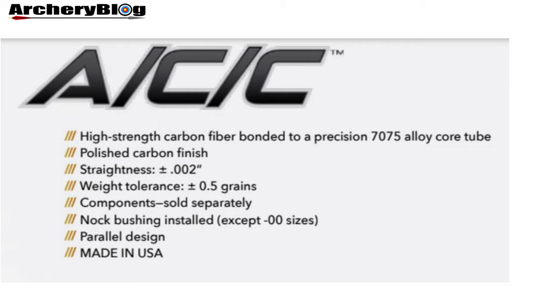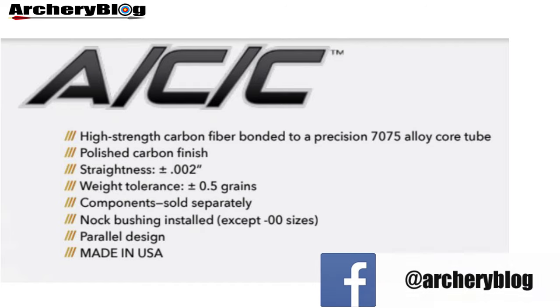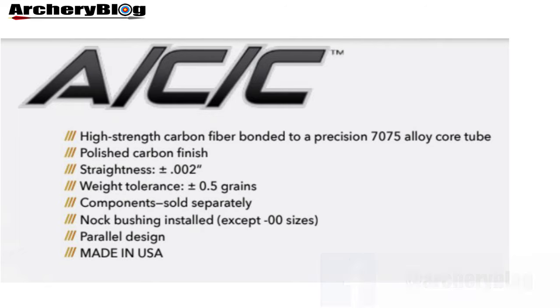So what are we dealing with? The ACC is basically a carbon fibre arrow — carbon outside, bonded to an alloy core tube inside. It's got a polished carbon finish, which makes it easier to grip if you're pulling it out of a wet target, certainly more than a slippery aluminium arrow. It's got good straightness, a weight tolerance of plus or minus half a grain, several different components available, the knock bushing is already installed, it's completely parallel, and it's made in the USA.